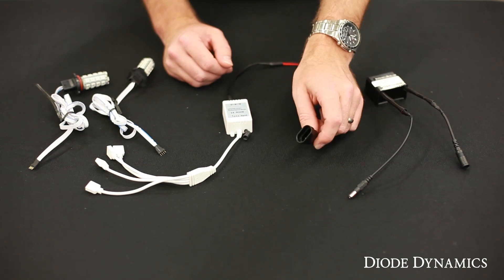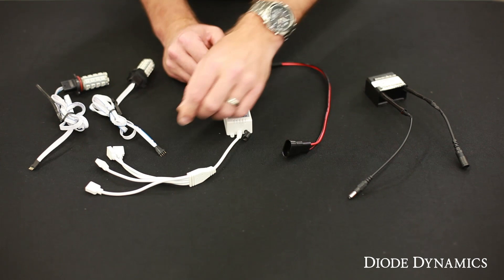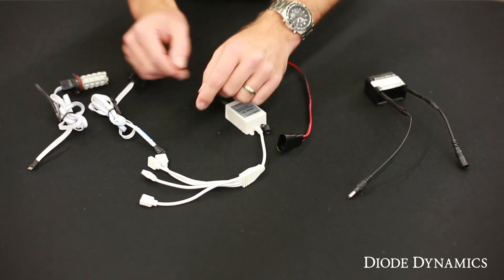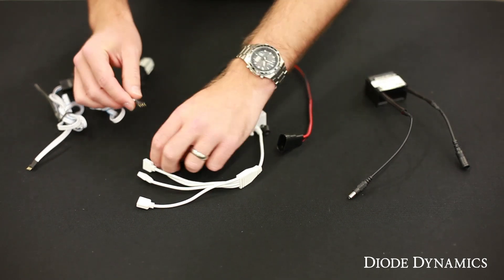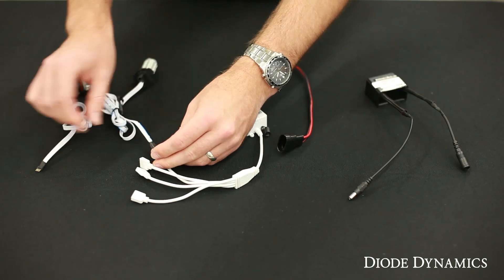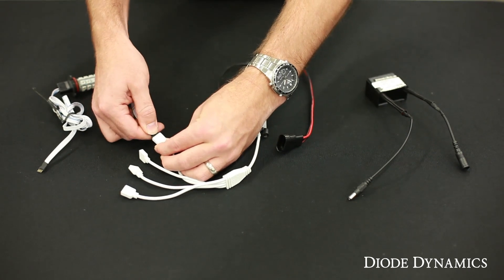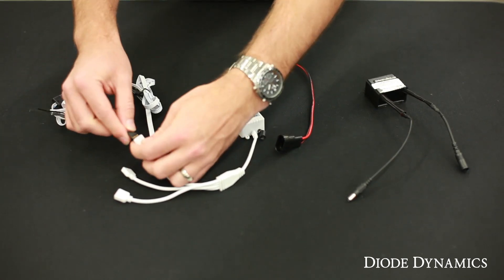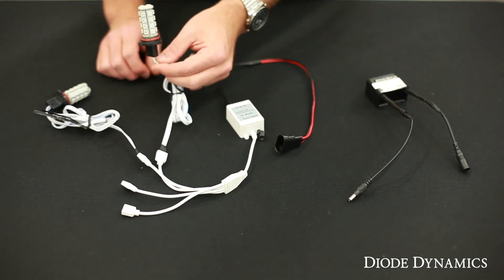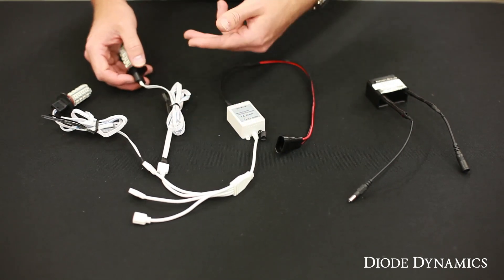Whenever you turn on the fog lights or DRL, the RGB controller will get power and turn on. All of our controllers also have four RGB outputs which use this four-pin connector on the bulbs, so we'll just plug this directly in. Now if they don't turn on, make sure to try unplugging and flipping it around — they need to be plugged in in the correct direction. You'll plug both of these in, and then the bulbs themselves will fit as a direct replacement for your factory bulb. There's plenty of wire here to run one to the opposite side of the vehicle.